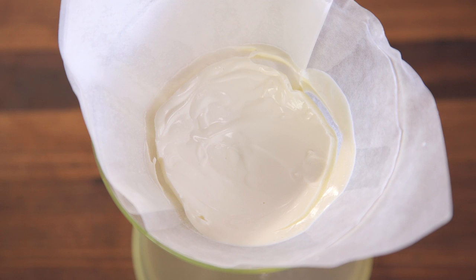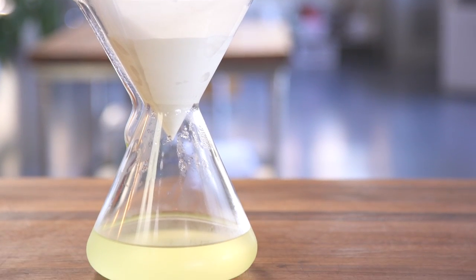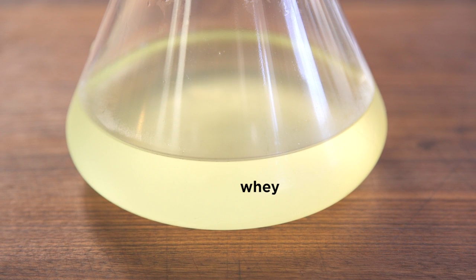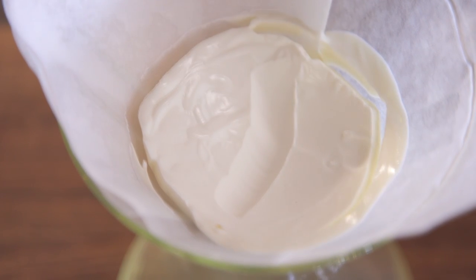If you're looking for a thicker yogurt, just take it and pour it into a Chemex coffee filter, a fine mesh strainer, or cheesecloth — whatever you want — and that's going to pull the whey out. Whey is the moisture separated from the milk proteins, and you'll be left with a gloppy, thick, creamy yogurt on top.